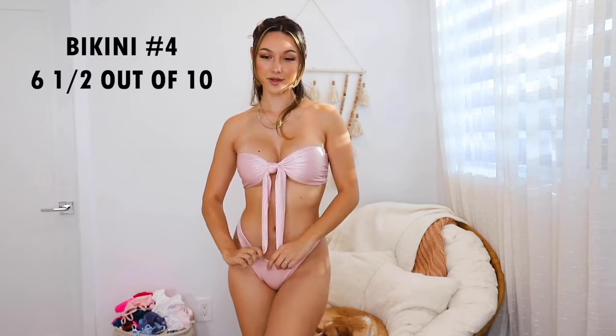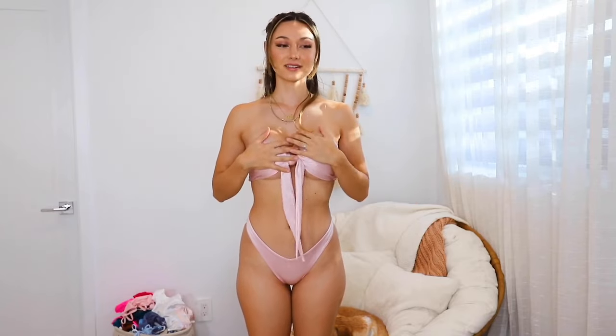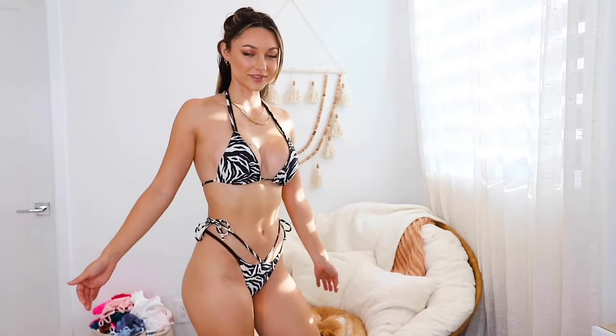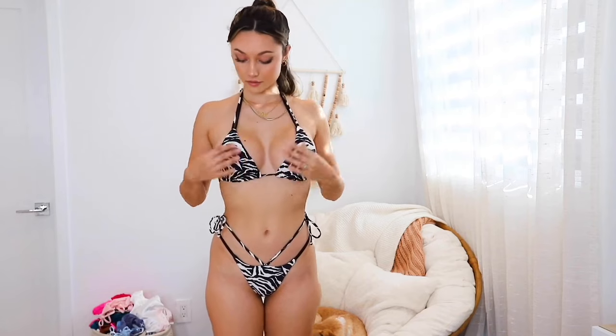I would rate this one a six and a half out of ten. I had trouble getting it on and I feel like I can't really move in this bikini — any aggressive movements and the top could potentially fly off. I feel like the style is more for cute photos rather than actually swimming or going in the ocean. If you're going to order from Selfie Label and you have a bigger chest, size up one — the bottoms should be perfect though. Based on the material, design, fit, and finish, we chose this bikini as a winner for today's try-on haul. Let me know which one is your favorite!